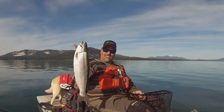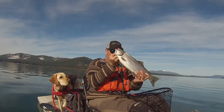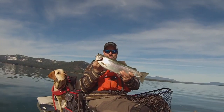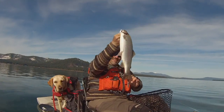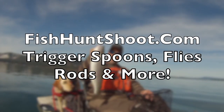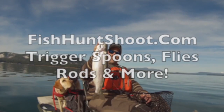Look at that stud of a rainbow! What a beautiful fish. Incredible. He's heavy — super heavy. Very nice.